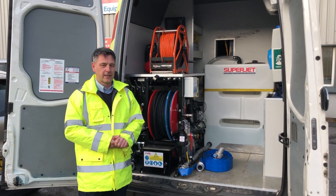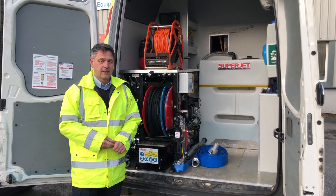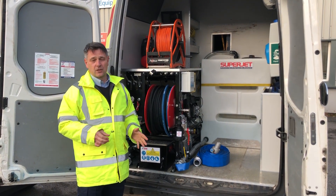Hi, it's Tony from Jetchem. What we've got here is our new inline van pack. It's 3000 psi for 12 gallon a minute.